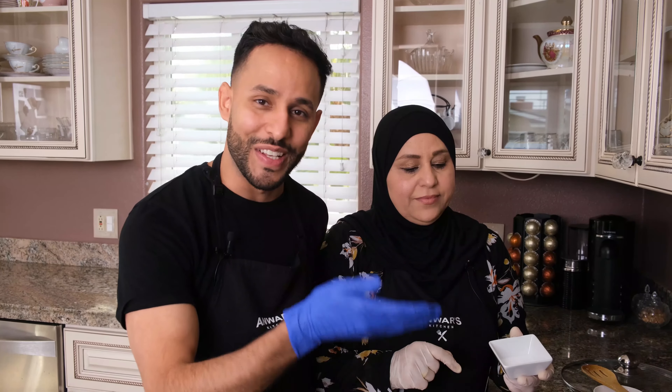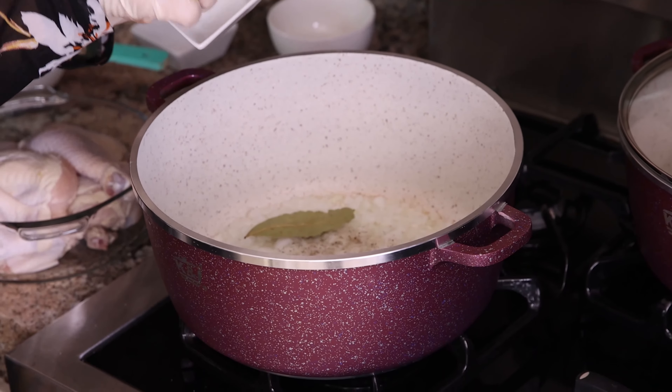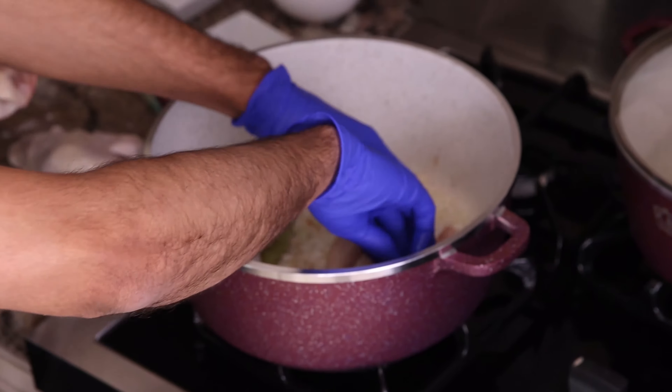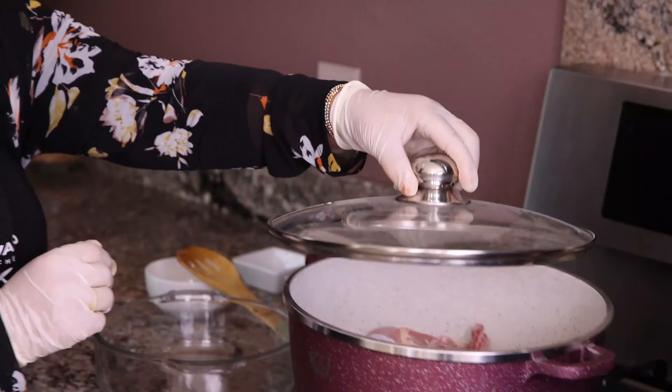So while the onion is turning into a goldish color, like my mom says, we're going to add a pinch of salt, a pinch of black pepper, and four pieces of bay leaves. You want to put the chicken face down. I'm going to leave them for five minutes without mixing, to give them a nice color. We're going to cover it for five minutes.